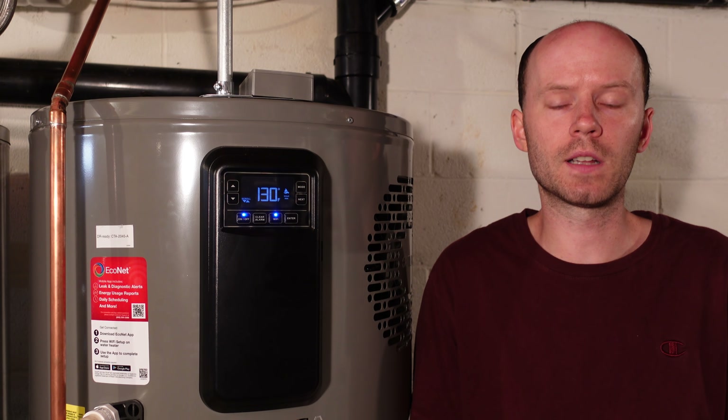Hey guys, it's been about a month since I installed this Rheem Hybrid Water Heater. I just wanted to take a moment to share my thoughts and opinions, and answer some of the questions that were asked now that I've had sufficient time to use it and learn how it works.